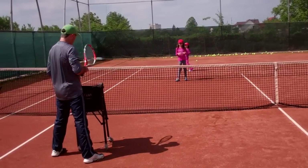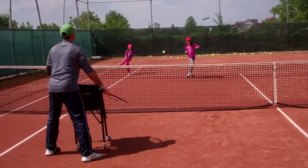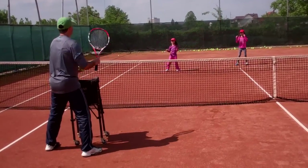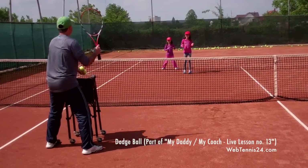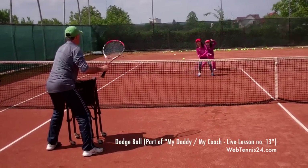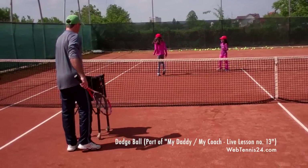Guys, I'm running out of balls, so here we go — last few balls. You've got four. Go. One, two, three — oh, you got hit, you're out. Step in. Go. One, two, three, and four. Bring your partner in. Last seven balls. Go. And last one — oh, you guys won! Good job, girls!